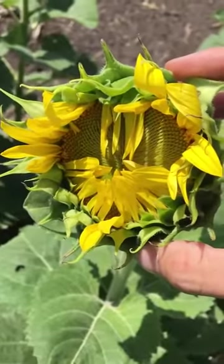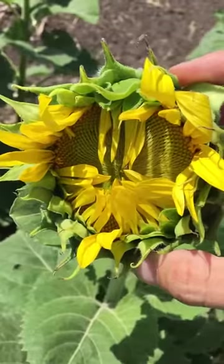Good afternoon, everyone. Allison Pukchevinsky with New Seed, giving you guys an agronomy minute update on how you can scout for sunflower seed weevil before bloom time.